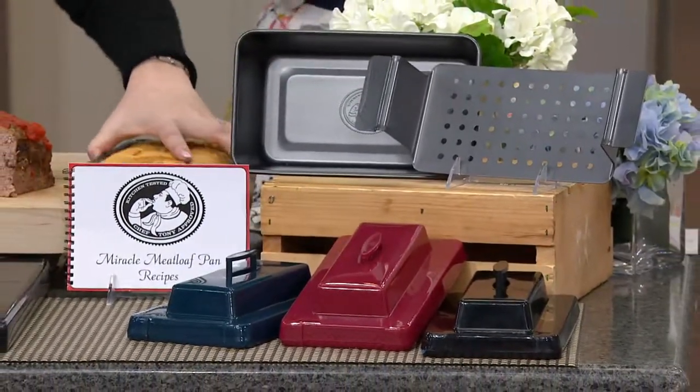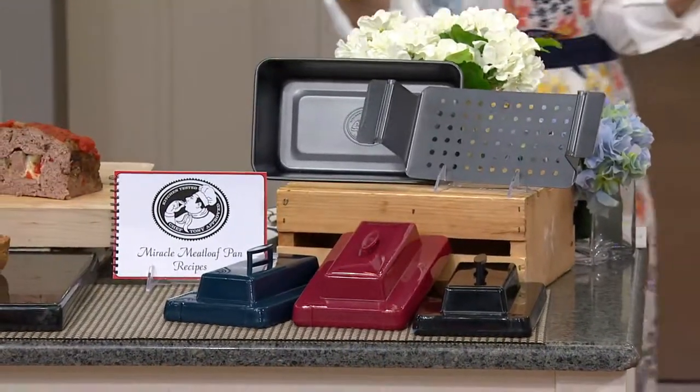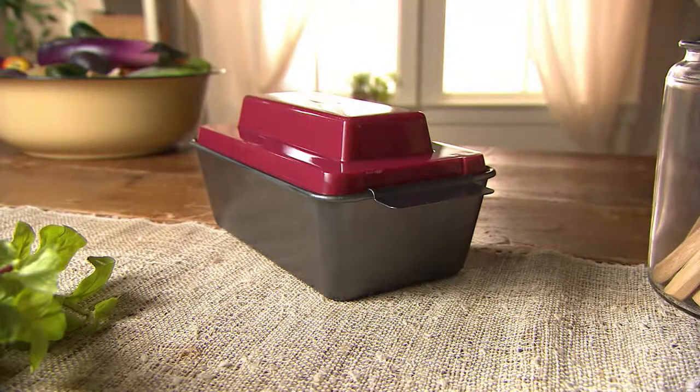So pick your color, get it home for less than $13, and have fun — or just use it as a regular loaf pan for cornbread or something else.